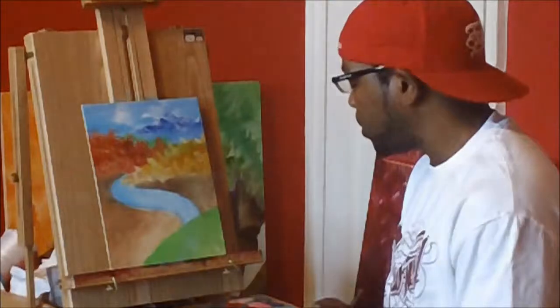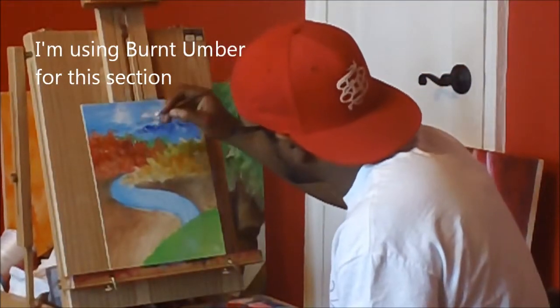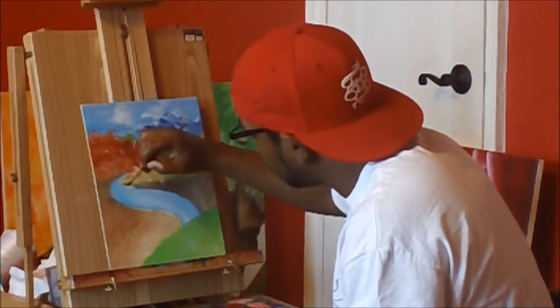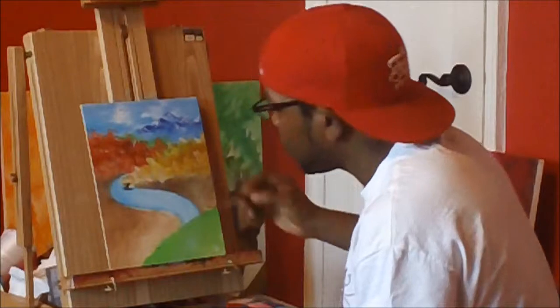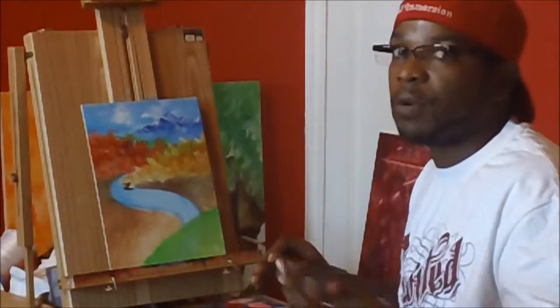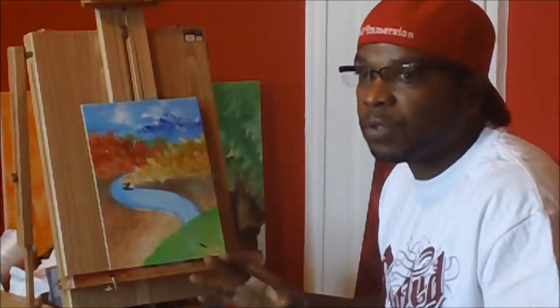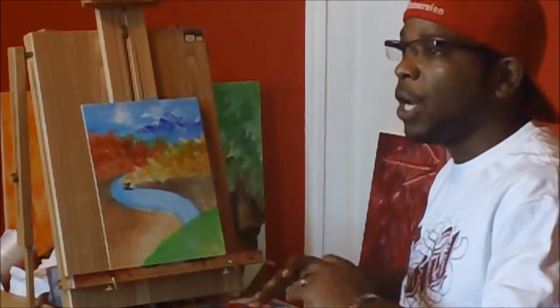I'm taking a small brush and we're going to work from there. What you have to understand is that no river, stream, or any flowing water ever goes in a straight line. There's always ebbs and flows to everything, so you want to compensate for that and make darker areas. Working with shading in order to maximize the depth and feel of your painting.